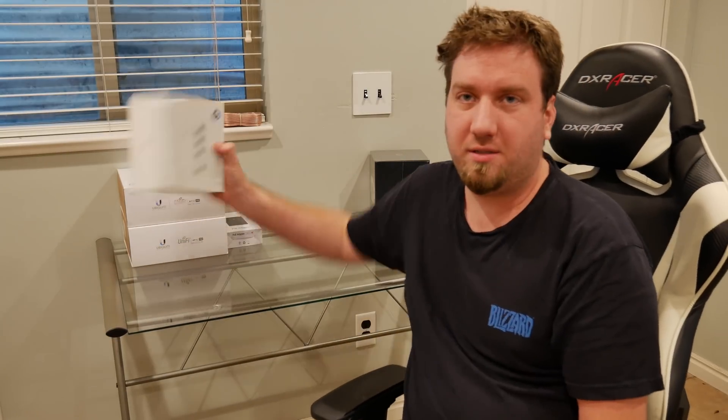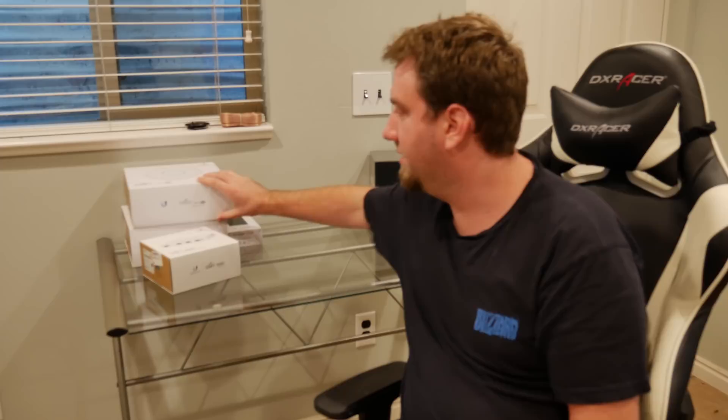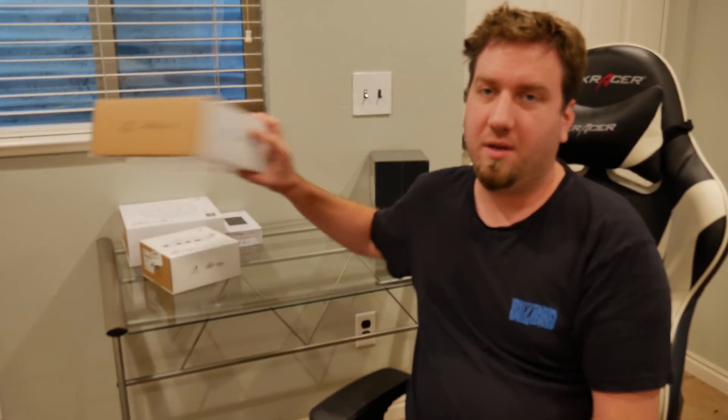Hey friends, in this video we're going to be taking a look at the UniFi Cloud Key. Now, before I dive into this, to use the security gateway or even just the access point, you do not have to have the Cloud Key.